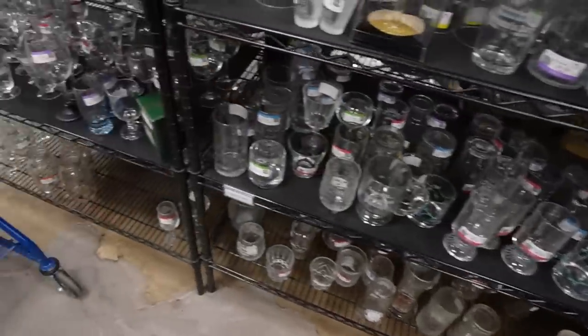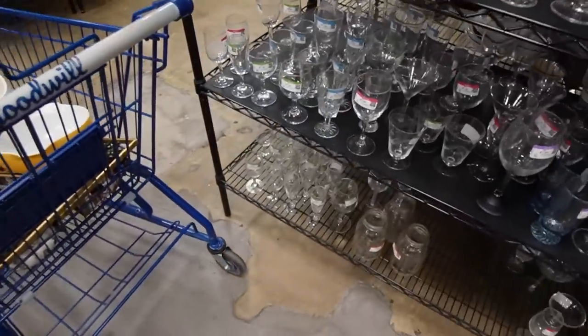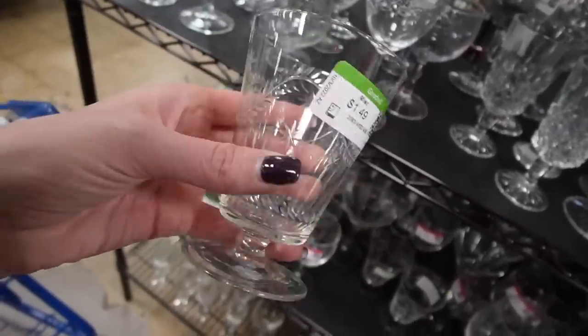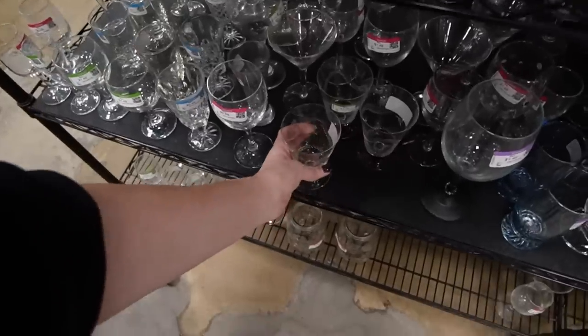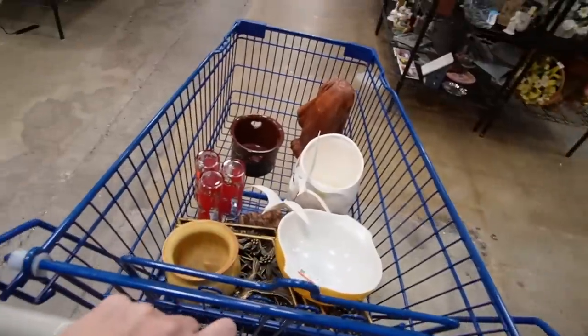I do not see a fourth — I think there are just three. These are kind of neat though — look at these. Those have some age and they are etched, $1.50 each. I do like how this is just a set of three. Otherwise they were donated. But I think on that note I'm going to get out of here.